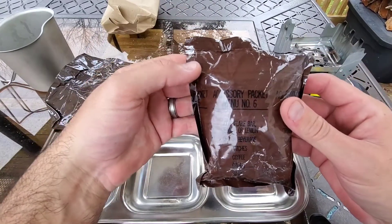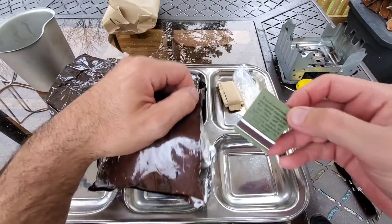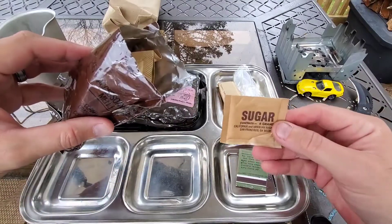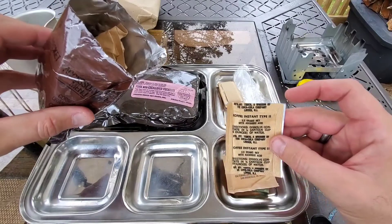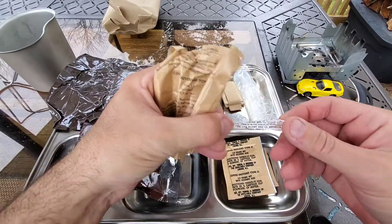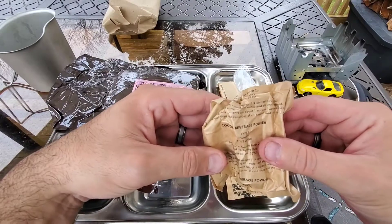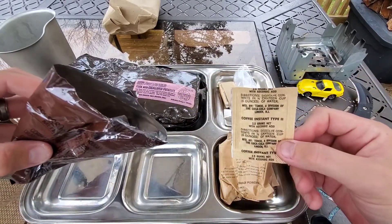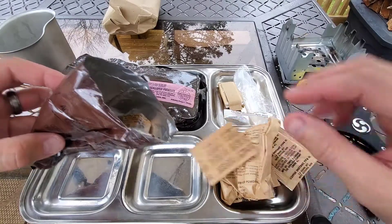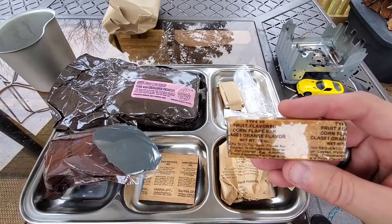I kind of don't even want to open this because it's so awesome and I've not seen anybody else do one of these for a long time — but hey, what the heck, give it a tear. First on top: matches, the white ones, especially made for damp climates; pack of sugar; coffee instant type 2; here's our toothpick — dental stimulator, I guess they call it — and this is pretty crispy; cocoa beverage powder type 1 fortified; a second coffee instant type 2, so you get a couple of coffees, nice; cream substitute dry 4 grams.